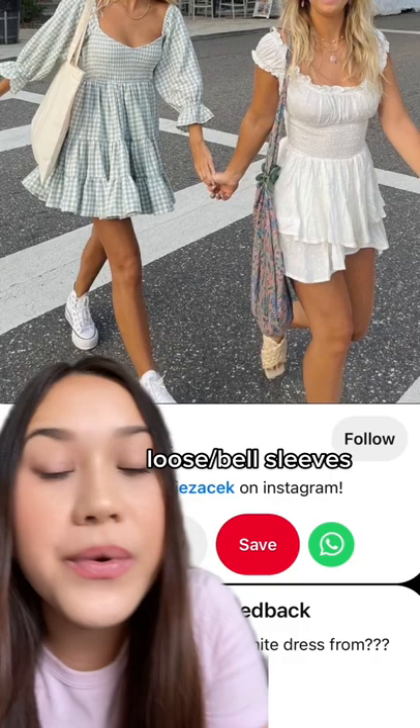The second uniform idea is to wear a girly top with an A-line skirt. By girly top I mean tops that highlight your feminine areas like your chest or your waist. The last uniform idea is to go for A-line dresses with loose sleeves or puffy sleeves — and the same thing goes for matching sets with an A-line skirt.